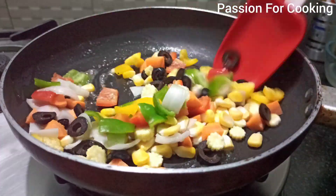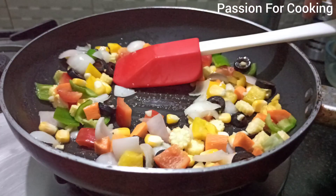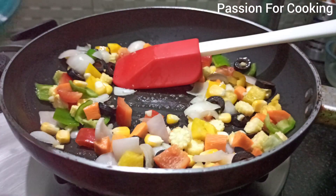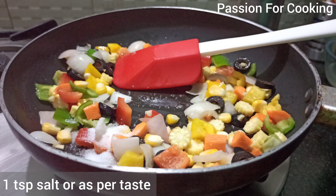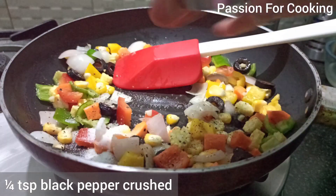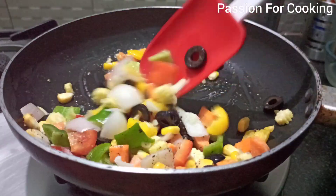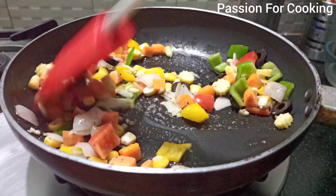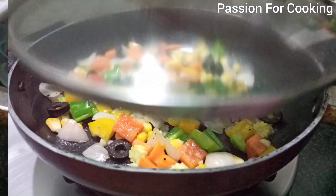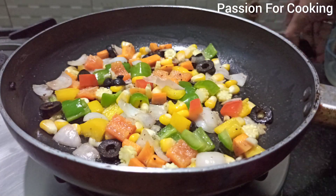Stir fry the veggies and add one teaspoon of salt, or as per taste. Add one fourth teaspoon of crushed black pepper. Cover and cook on low flame for five minutes — this way the veggies remain crunchy.